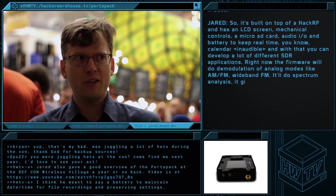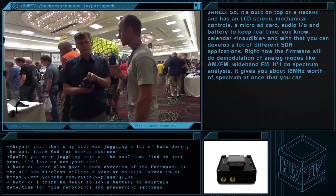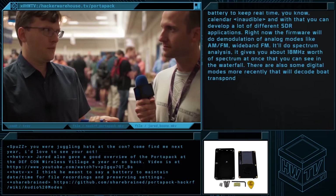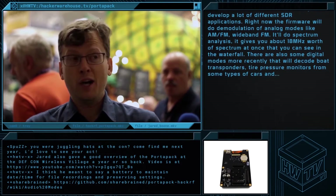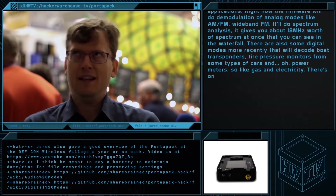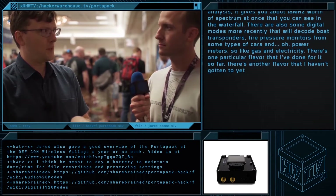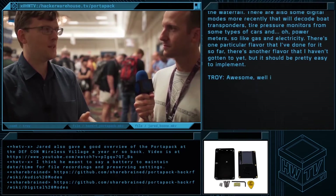Right now, the firmware will do demodulation of analog modes like AM, FM, and wideband FM. It'll do spectrum analysis, giving you about 18 megahertz of the spectrum at once that you can see in the waterfall. There are also some digital modes that I introduced more recently that will decode boat transponders, tire pressure monitors from some types of cars, and power meters — like gas and electricity. There's one particular flavor that I've implemented so far and another that I haven't gotten to yet, but should be pretty easy to implement.